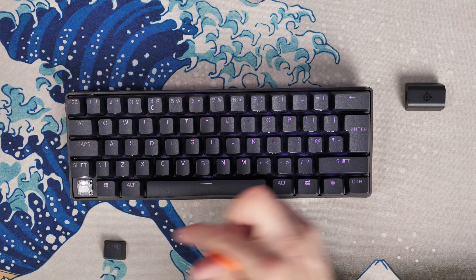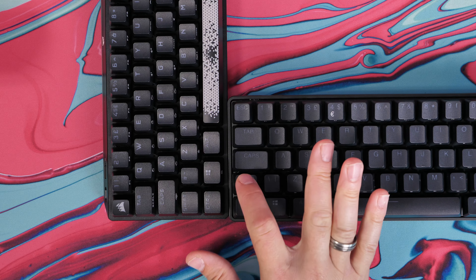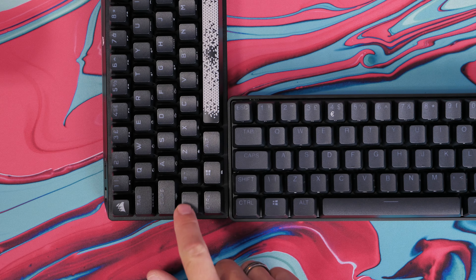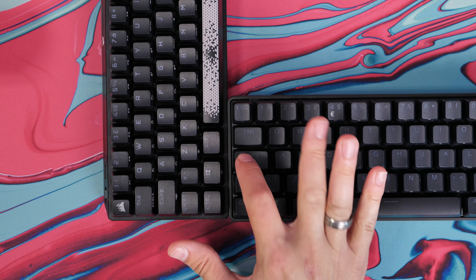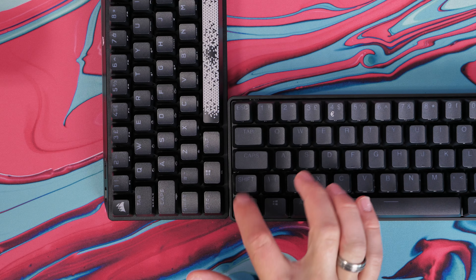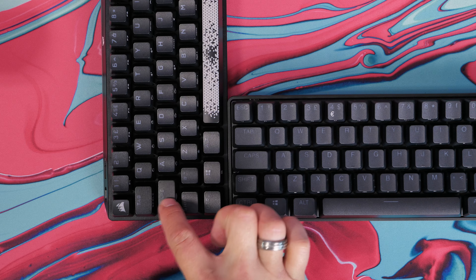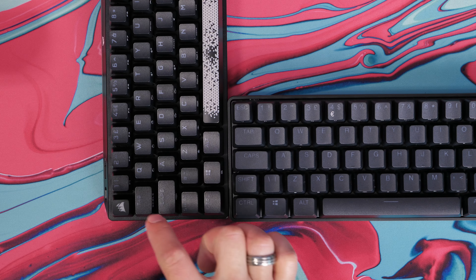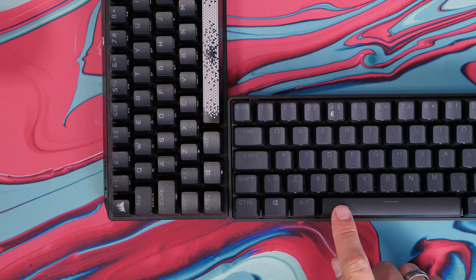Which of these keyboards do I prefer? That's really tough, honestly. I like the customization of the Corsair, but the SteelSeries has a lot going for it in terms of the per-key programmability and the optical switches, which are absolutely fantastic. Stick around now to hear a sound test, and then check out the reviews linked in the description to find out more. This has been The Provoked Prawn — thanks for watching.